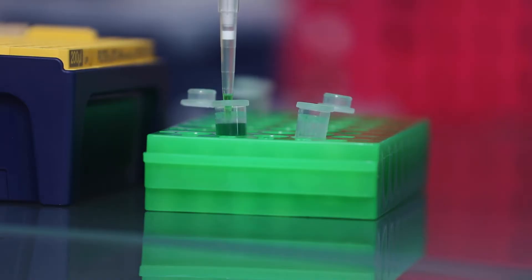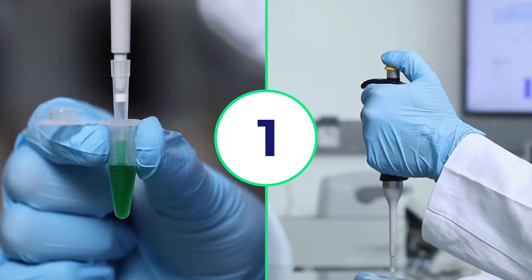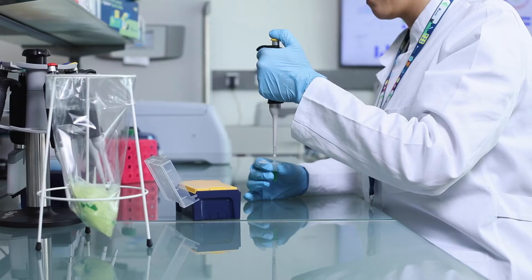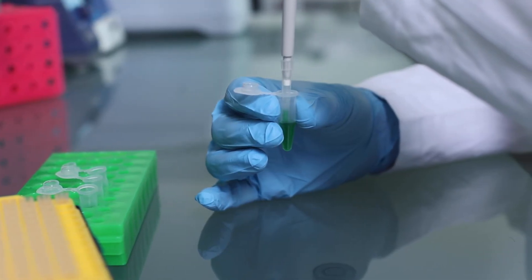Pre-wetting three to five times saturates the dead air inside the tip and tip cone to reduce evaporation of your sample. Slowly release the plunger, then press the plunger down to the first stop again and aspirate once more. Repeat this a few times. Remember to pre-wet your tips to ensure accurate and repeatable results.